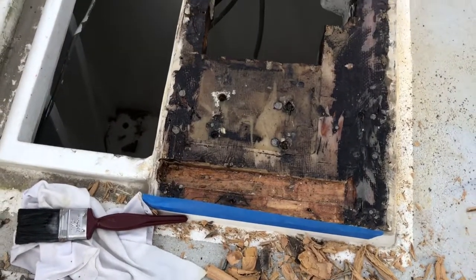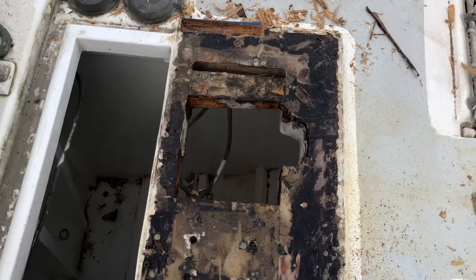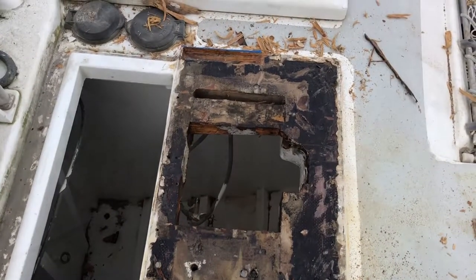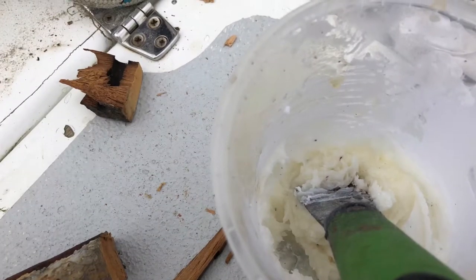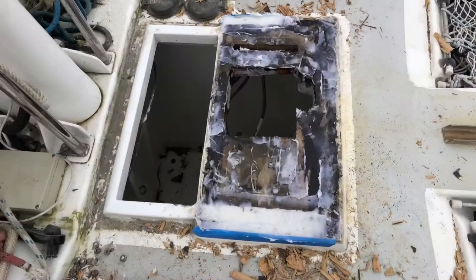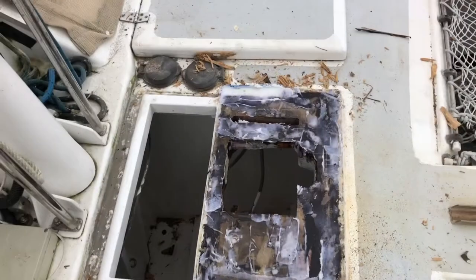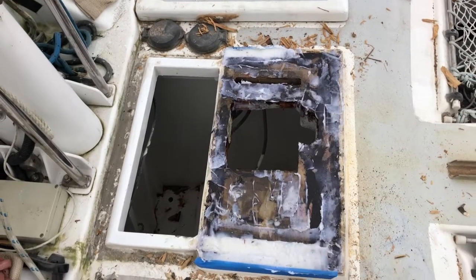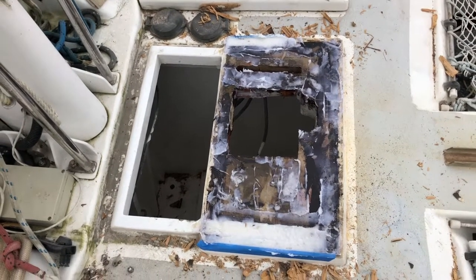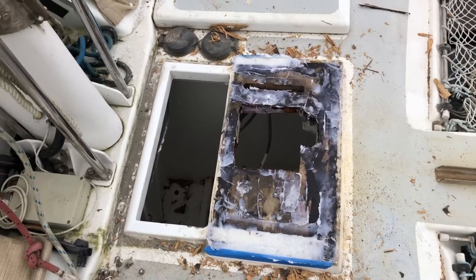A coat of epoxy on all the bare wood. That means the good work won't be undone by the rain which is forecast for tomorrow.